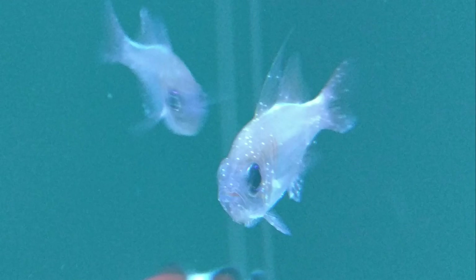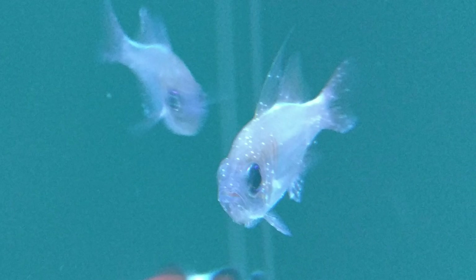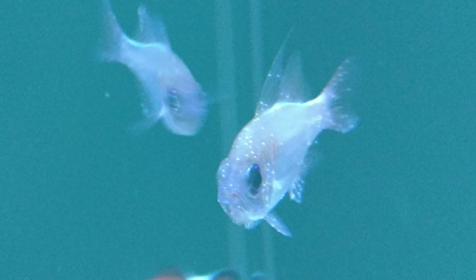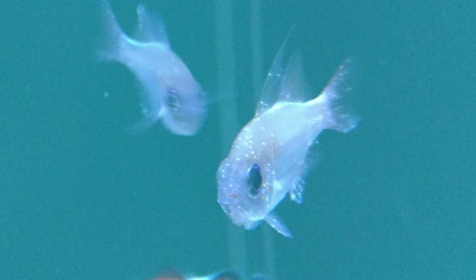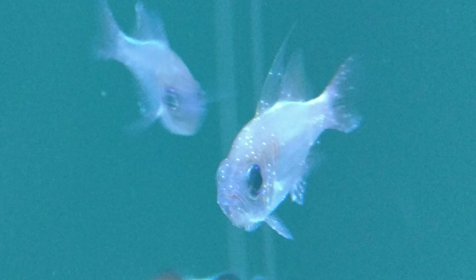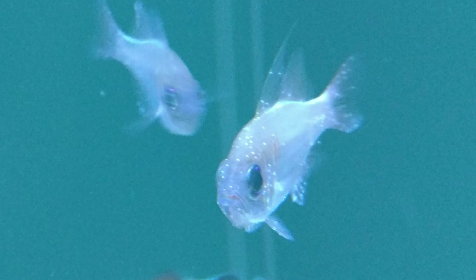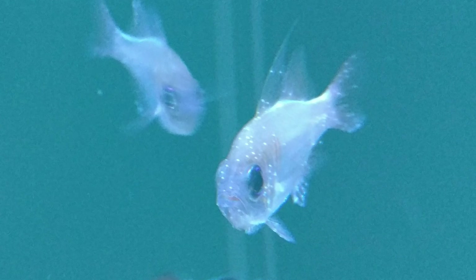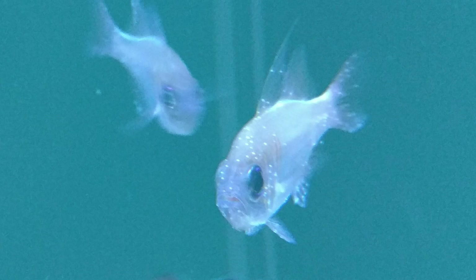You can see here, clear as day — there's no hiding it — my fish have ich. Every single one of them: the four cardinals, the flame hawkfish, the clownfish, the scooter blenny, and the two barnacle blennies. Out of nowhere, just came home from work and you can see this guy right here — that's what they all look like, completely covered in it from head to toe.